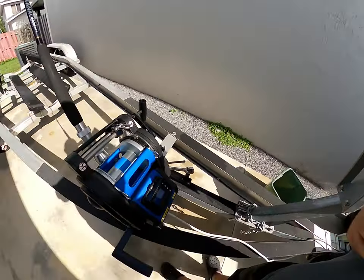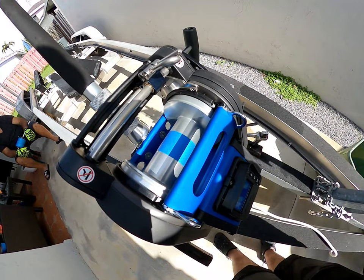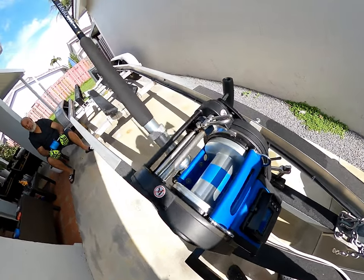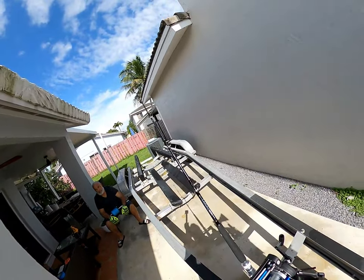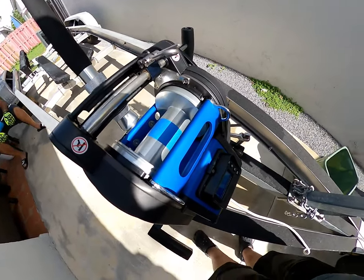Here are some tips you can use when putting braid onto a conventional reel. You don't want it slipping on the actual drum of the reel, so you need to put a small piece of backing tape on there. Then you're going to run the line through the rod and tie your line to the spool. I'll show you how to use this reel for the first time and spool the line onto it.